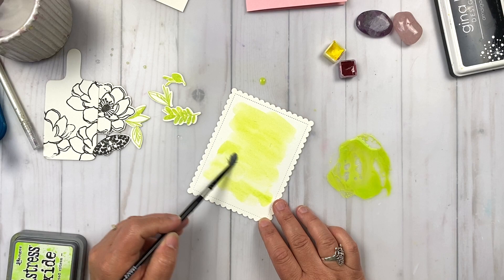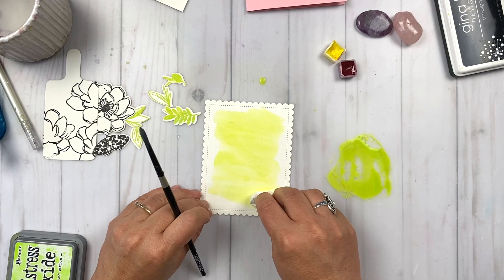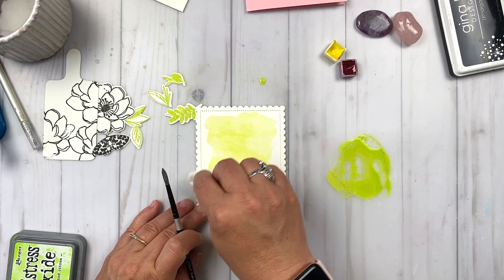The watercolor paper I'm using is Canson watercolor paper — it's not the 100% cotton paper that I usually use. But because we're using watercolor in what I would call a very loose, not super wet, washy way, this paper is just fine for that. I'm really working in super light, washy layers, so this paper works really great for that. It's economical and affordable for our card making projects. I'm taking a little bit of paper towel and just dabbing off some of the excess.